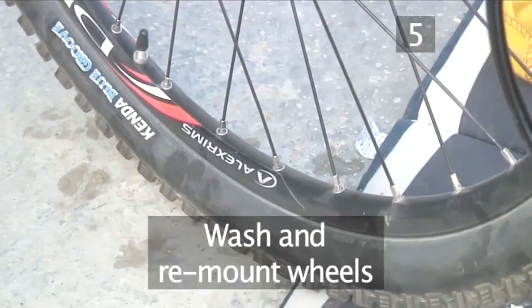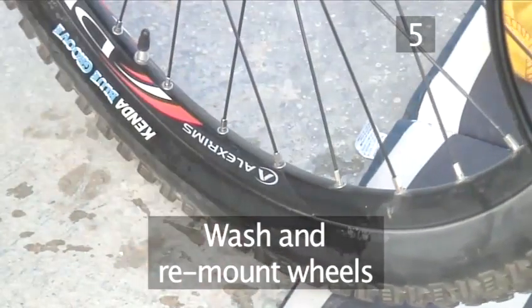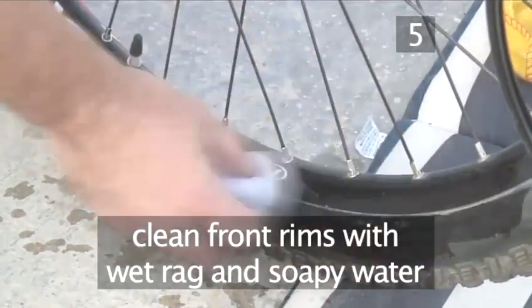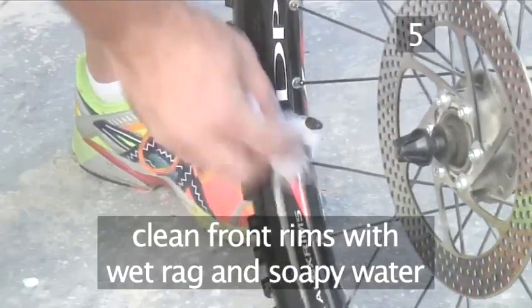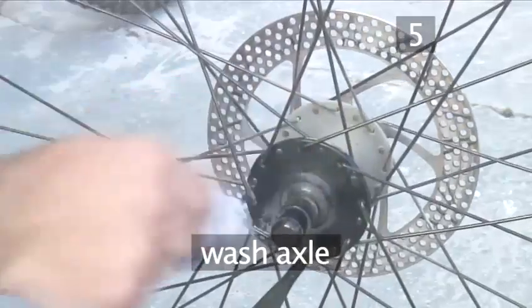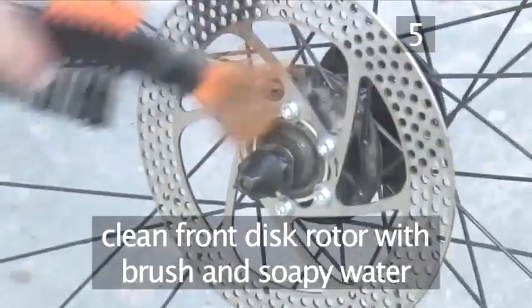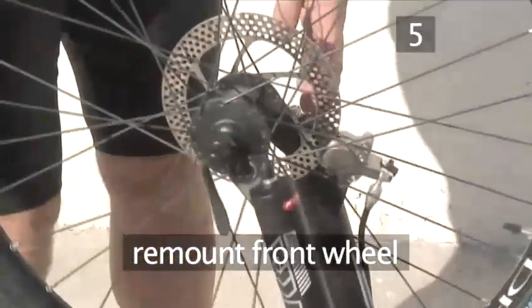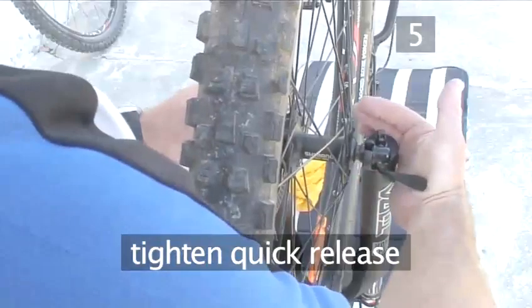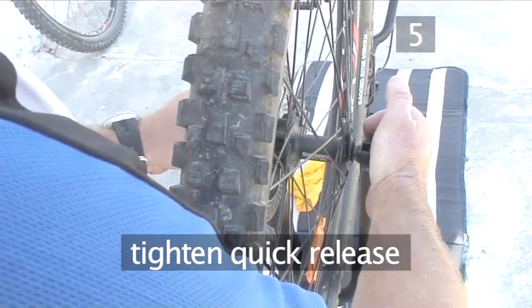Step 5. Wash and remount the wheels. Take a wet rag and start by cleaning the rims of the front wheel. Then give the spokes a wash down and clean the axle. If you have a disc brake system, use the brush to clean the brake disc rotor with soapy water. Now drop the front wheel back into the forks and tighten the quick release — not too tight and not too loose.